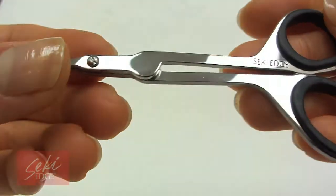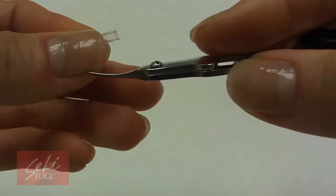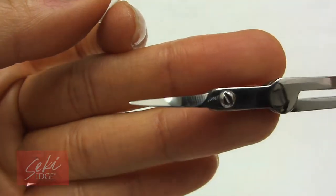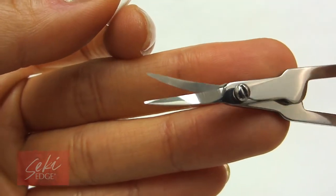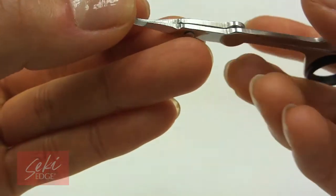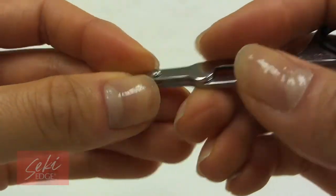The stainless steel makeup scissors is an excellent tool for trimming eyebrows, facial hair, and sensitive areas. These scissors are designed with a curved blade to keep pointed tips away from the skin, for easier trimming and precise cutting. The soft touch finger rings also allow for a comfortable fit. For safety, a cap is provided to protect blades and prevent poking.